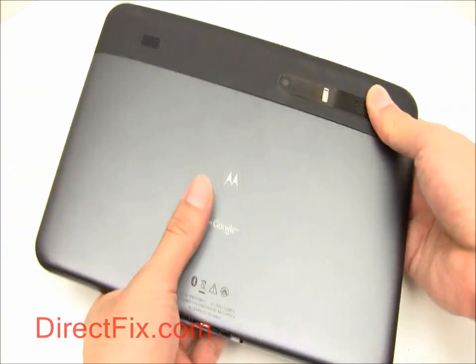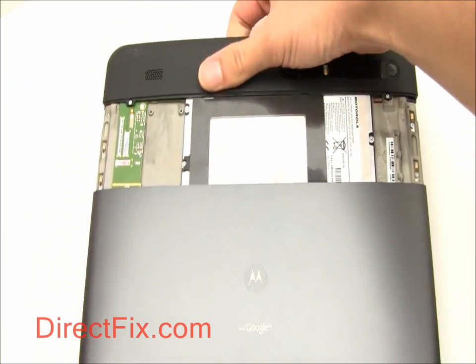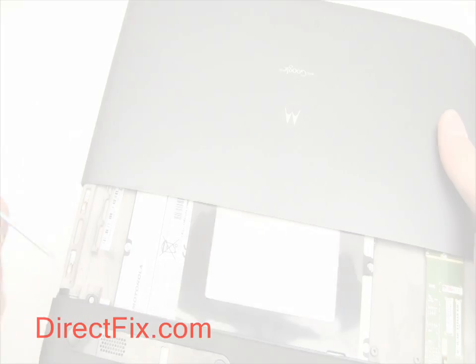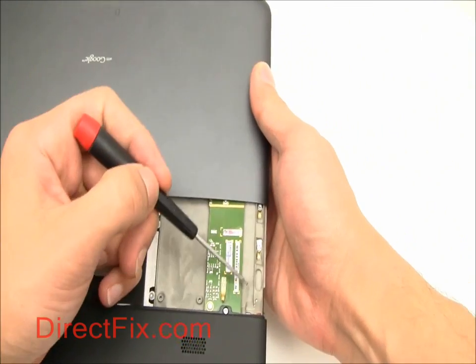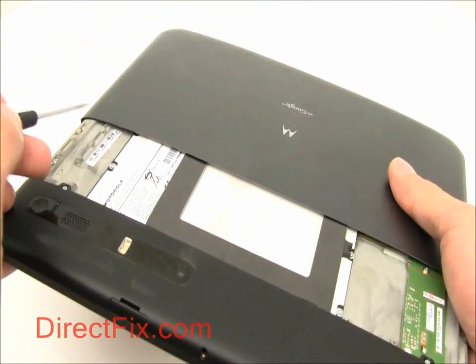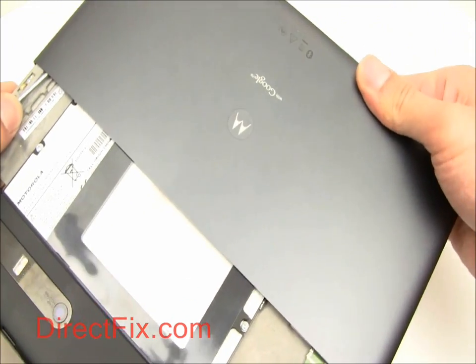Slide the bottom portion of the back cover down. The bottom portion of the back cover uses slides with small clips to hold it onto the unit. Use a small screwdriver or similar object to push the clips and completely remove the back cover.